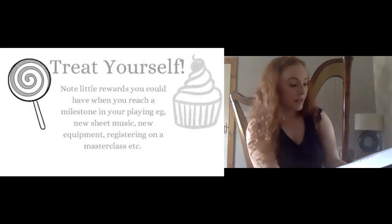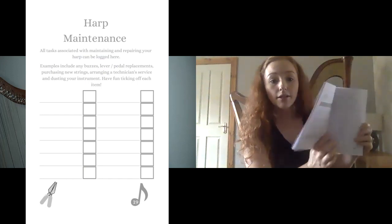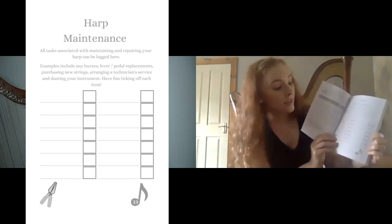The first section covers other areas of harping beyond practice. There's a brainstorm at the start where you can get all your ideas out for what you want to do over the next 90 days, then narrow it down to five or six most important goals. Then there are songs you want to learn, notes about your progress, how you're going to treat yourself when you hit a milestone, a metronome challenge where you set your own unique challenge, and a section about harp maintenance — planning any services or noting any buzzes, problems with pedals or levers — all in one place.